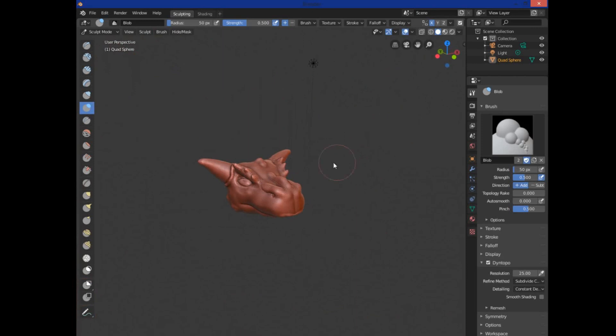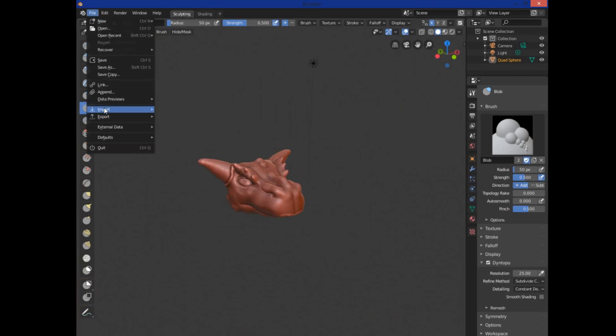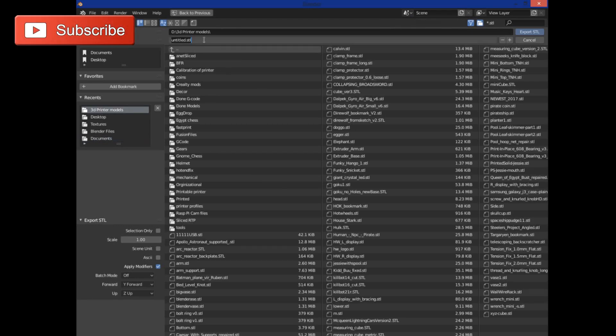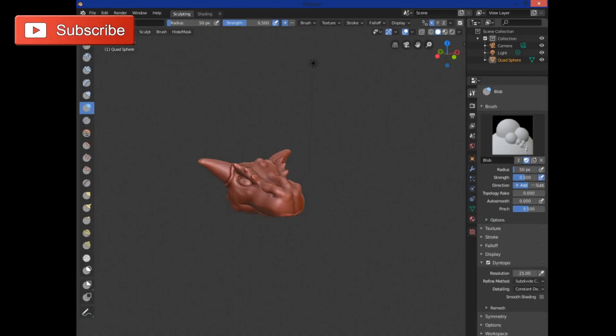We'll go ahead and file-export as STL. I'm saving to my 3D printer models folder as 'dragon head' and hitting Export. I won't show the slicing — it's a simple slice where you orient it as flat as possible. I'll probably enable tree support because there are a couple of overhangs. When I come back I'll show you the printed model.